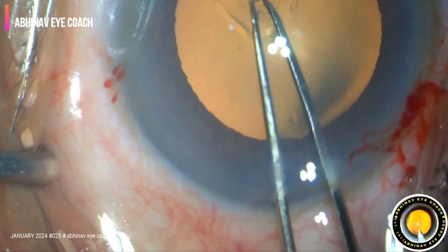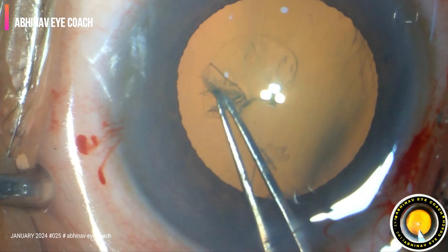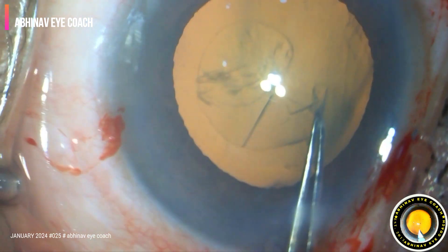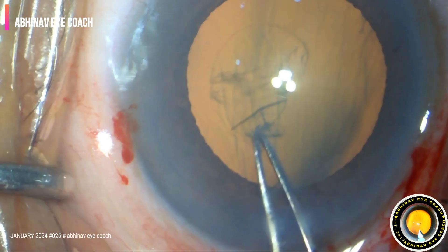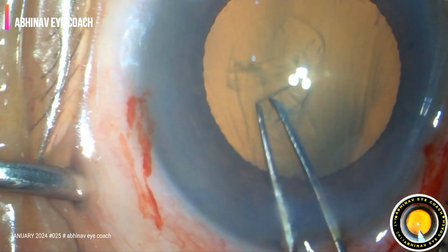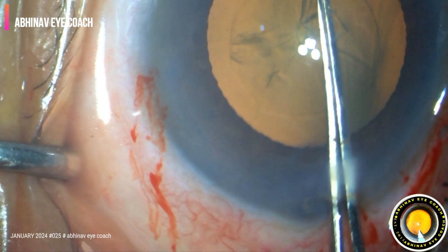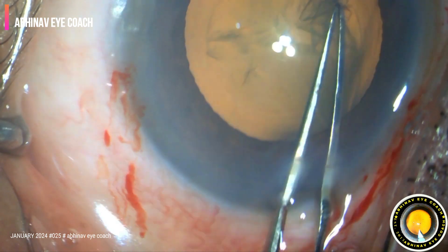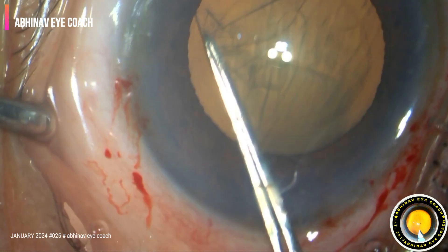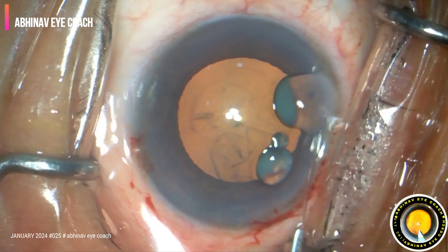A nice adequate size rhexis. You can see the marking on the forceps — this will give you an idea to get an adequate size 5 to 5.5 mm diameter rhexis. Gently this flap is raised and the rhexis is made. The patient is a bit uncooperative, trying to move his eyes throughout the surgery, but the rhexis is made. Perfect round circular rhexis is achieved.